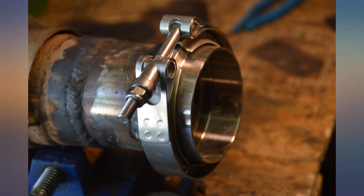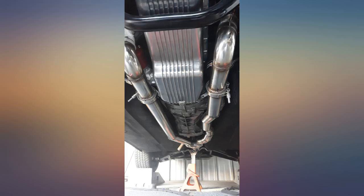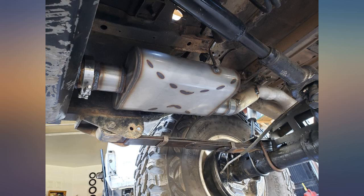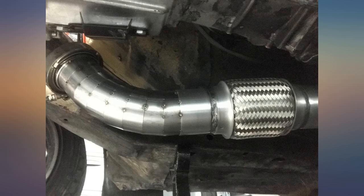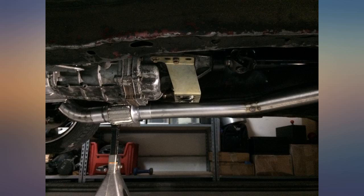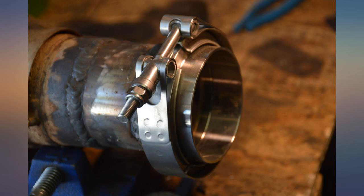I bought 6 of these for my regular exhaust setup and also my smog-time exhaust setup. All hardware was good quality and did not strip even when installed with an impact. Flanges tighten up nicely, but be careful about warping. I welded them and then immediately bolted the matching flange on to help keep the welded one from warping. Seemed to work well. Much nicer than even my $17 Walker band clamps.